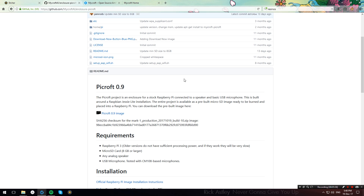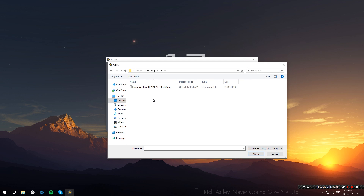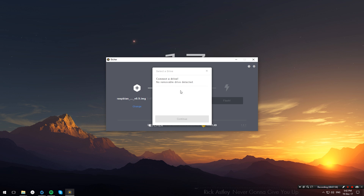Once you have done that, open up Etcher, go ahead and click 'Select Image', and navigate to where you unzipped your Mycroft image. Then double-click it, select your SD card, and then hit Flash. Once the flashing process is done, disconnect your SD card from your computer and insert it into your Raspberry Pi.